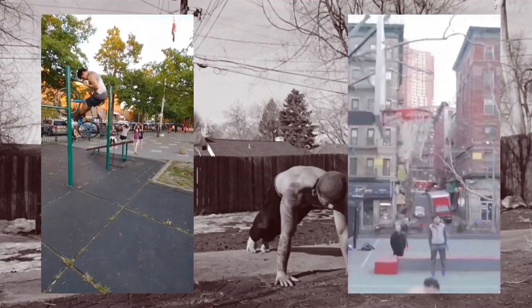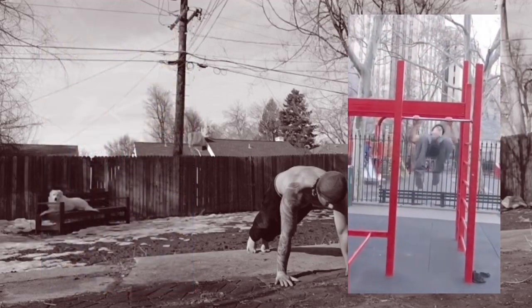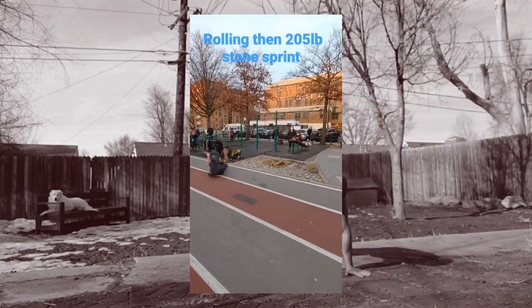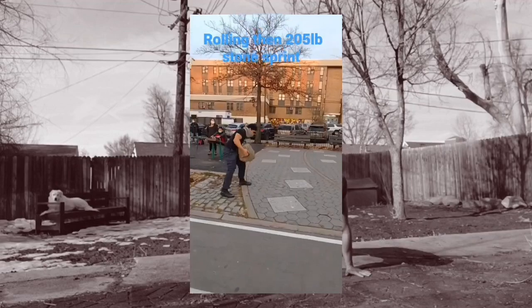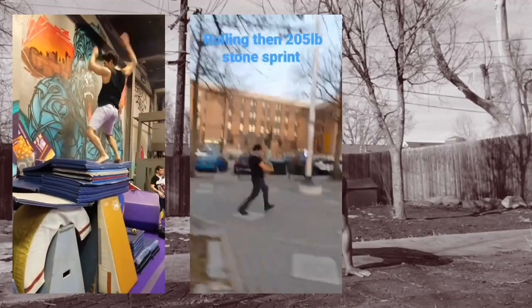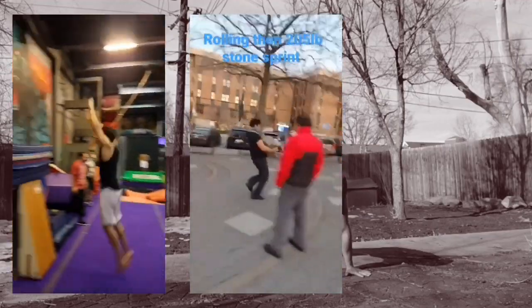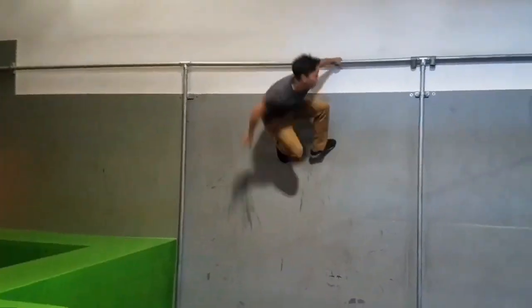If you can do waist-to-bar pull-ups, imagine how easy the muscle-up will become. And if we're talking muscle growth from calisthenics, unlocking the waist-to-bar pull-up will have a cascading effect. Not only will the increased range of motion lead to more muscle stimulation, you now have another variation to add to your routine, which lessens the likelihood of overuse injuries and adds novelty to your program.